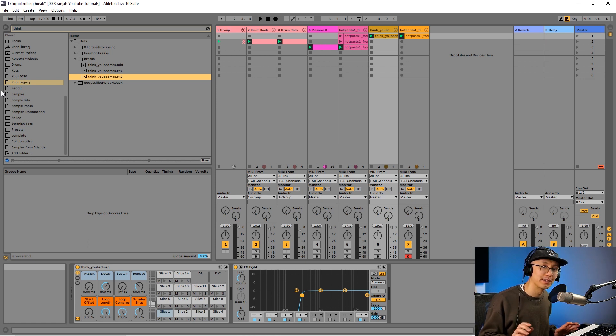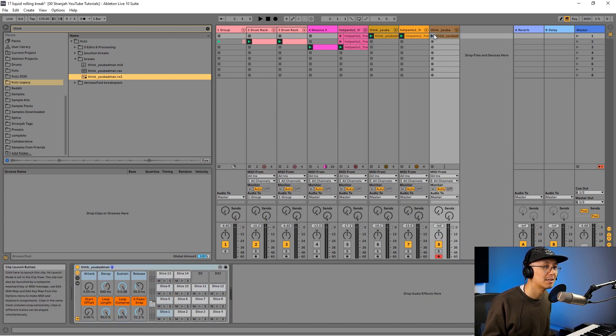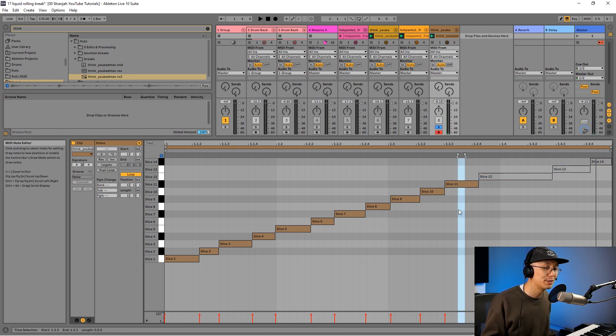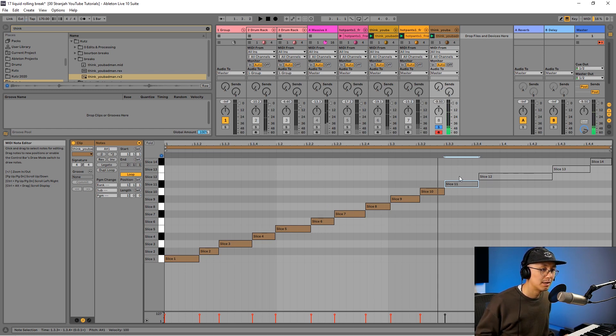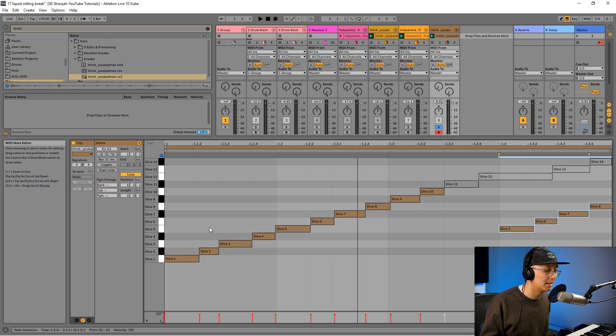Now we're going to repeat this exercise for the Think Break. I have a Think Break here — again it's an RX2 file, so I can right-click and slice to a new MIDI track. That sends each slice to a MIDI clip. I'll solo it. I want to model this over the kick and snare pattern, so I'm going to get rid of the voice sample for now — you could keep it if you want, but for this application I'm going to remove it. I'll switch to the eighth-note view.